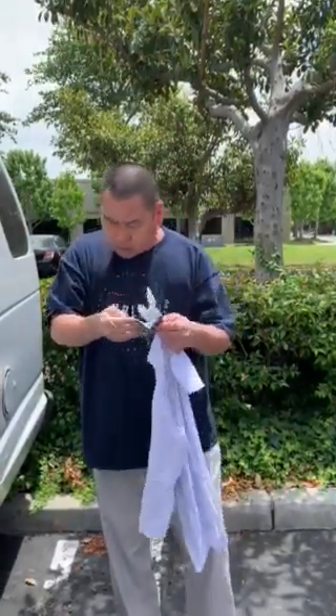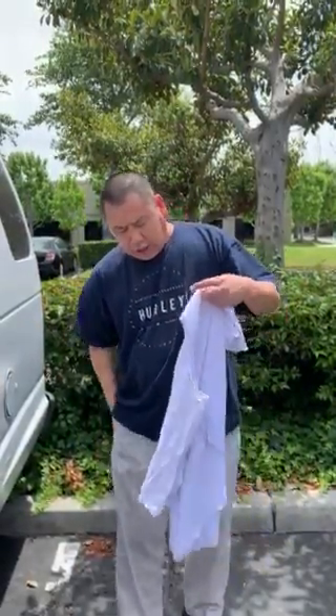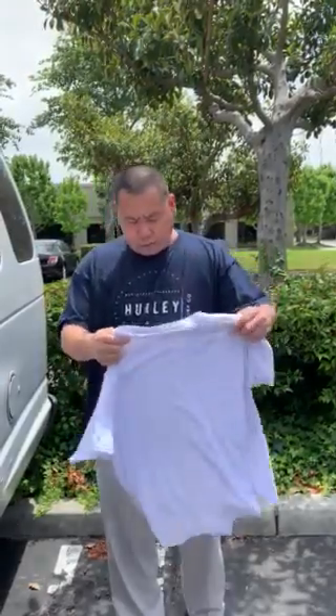I am going to take this mask off because I can't do it with it on. What you need is a regular shirt — it could be anything, preferably plain. It works easier, and no v-neck, just a regular collar.